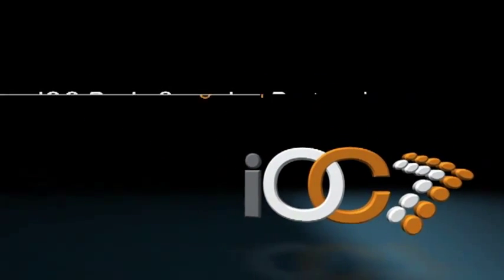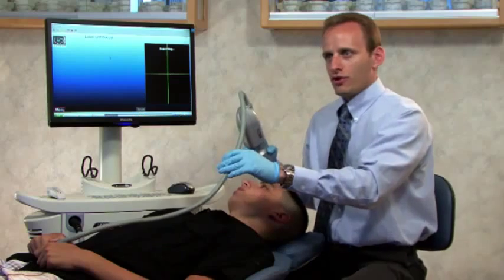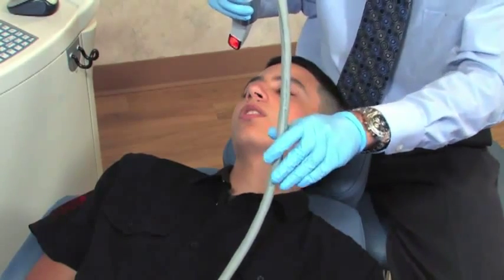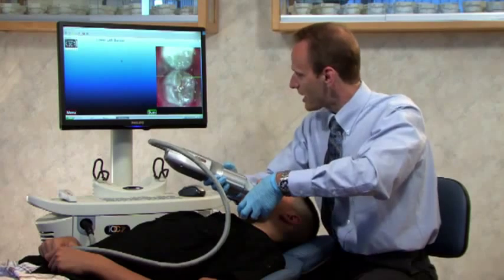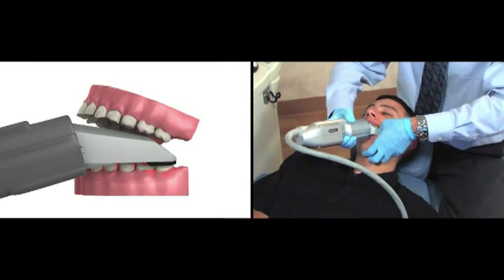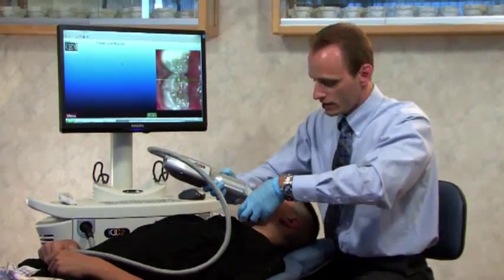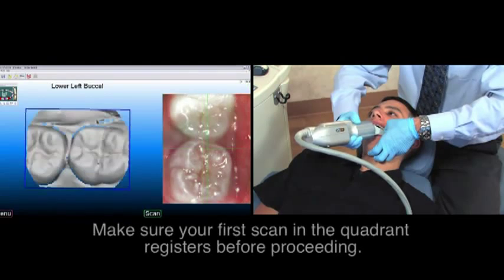Let's go through a basic scanning sequence step-by-step, beginning in the lower left quadrant. For comfort, I'll have the cord resting on the patient — the patient is actually holding onto the cord for me. I'll position the scanner over the lower left buccal, go to the most distal molar. To start, I'm going to give the system an occlusal view, and I'll press the green foot pedal to capture my first scan.